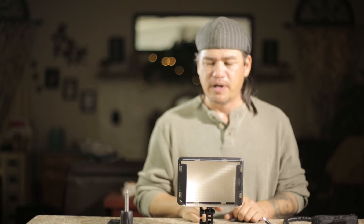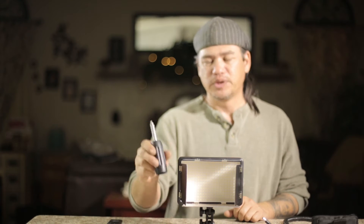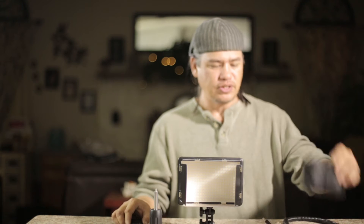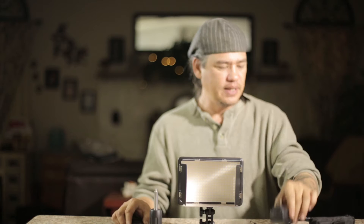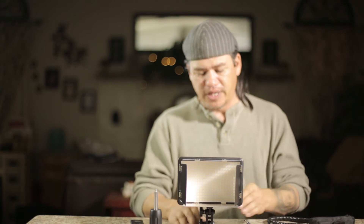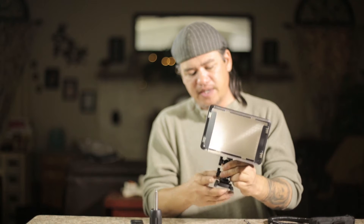Here you can see we have the 308P in front of me. It comes with a handle, it comes with a remote, it comes with a little pouch, it comes with a wall plug, it comes with an LX cable, and it comes with a cold shoe adapter that you can see right here.